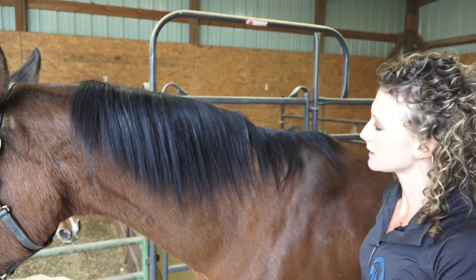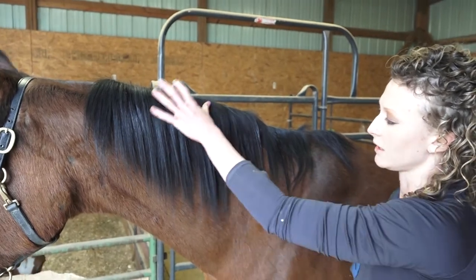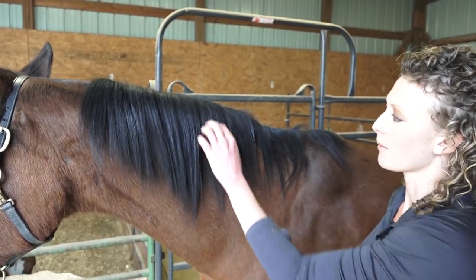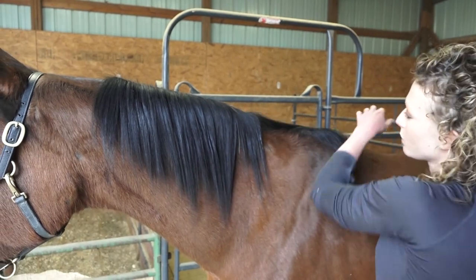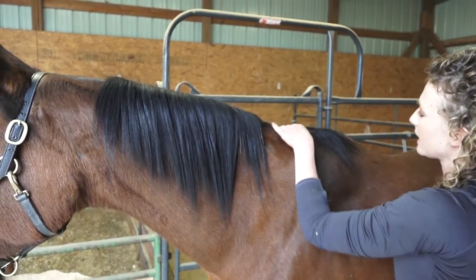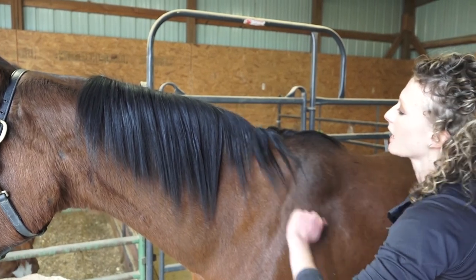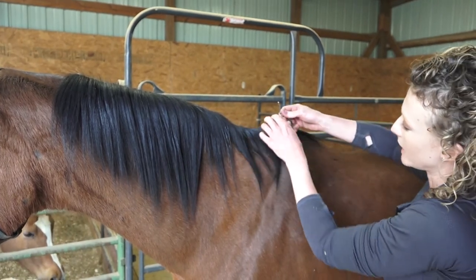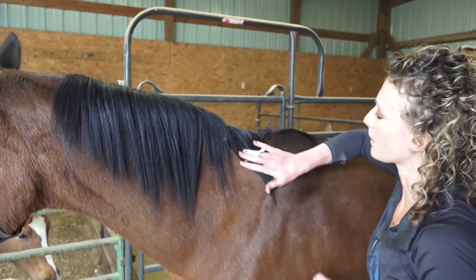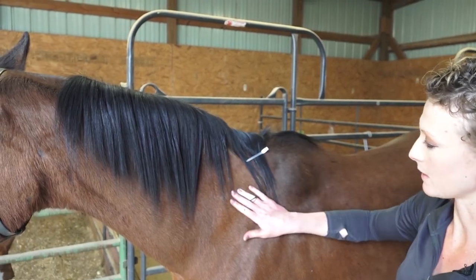Every horse's mane and tail are completely different. Some horses have coarse hair, some have very thin and soft hair, some have hair that lays really nicely and others don't. Wishes, this bottom part of her mane, has a tendency to flop over to the other side. So just to help it lay nice and be prepared when I get to the bottom, I'm going to use a braiding clip to keep it hung over on this side so I can quickly pull that out when we get there.